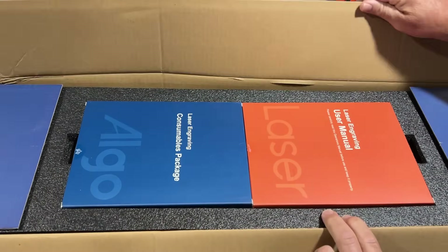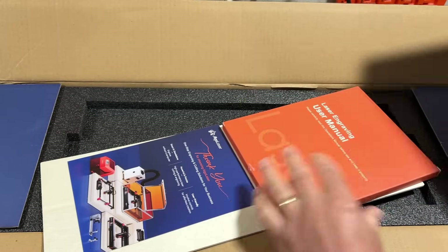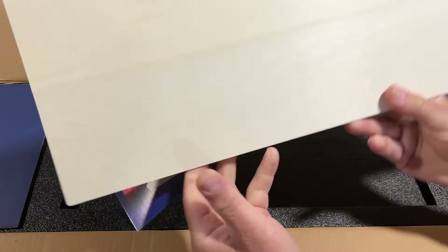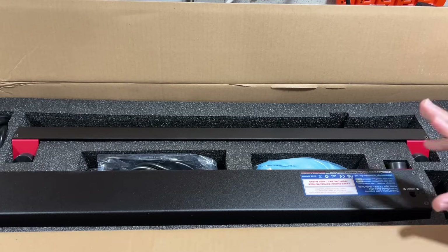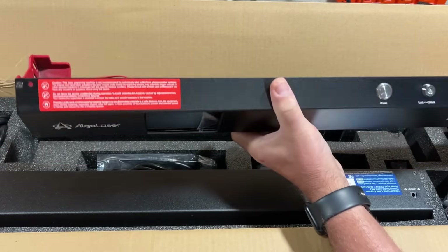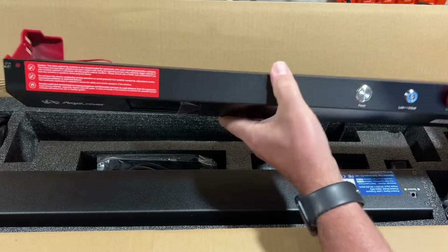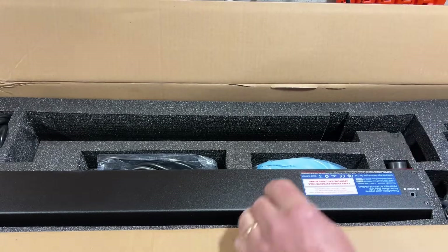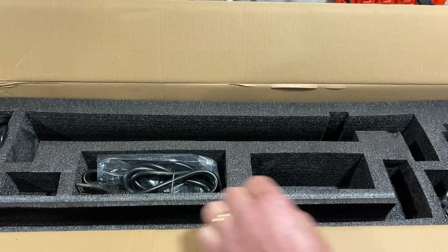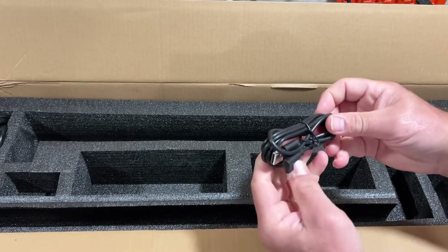Let's see what we've got in the box. We've got a consumable package — I'll open that in a second. We've got the laser engraving manual, a thank-you card, and a piece of wood to work with. How cool is that? I did cheat and already watched the video for assembly. It just comes with four pieces that we essentially screw together with three screws and a couple of other short steps. Super excited to get it built. We've got our protective goggles, a cleaning lens, power cord, power brick, and USB.